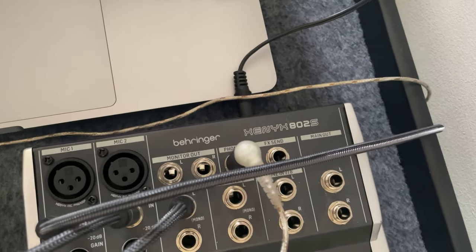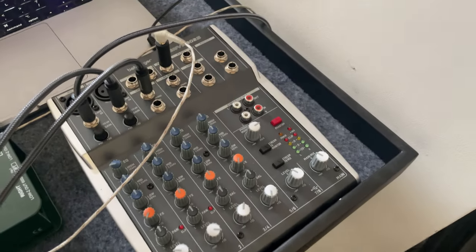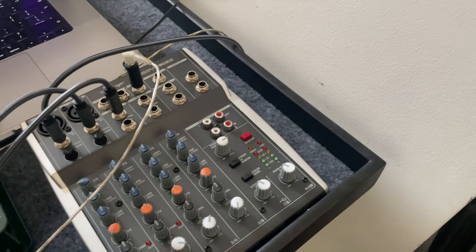I thought I'd show you my setup. I've just got a small mixer - it's the 802S. And this gives me the ability to control my in-ears. And then from my laptop, I'm basically running tracks.